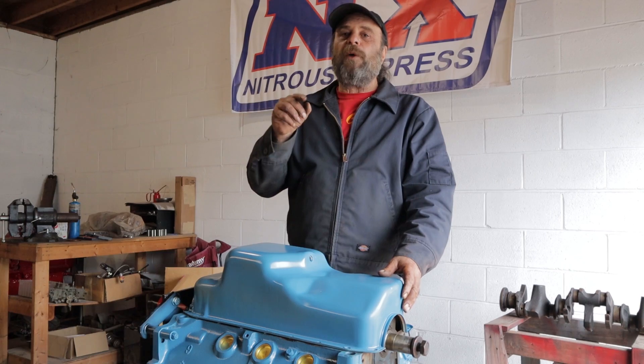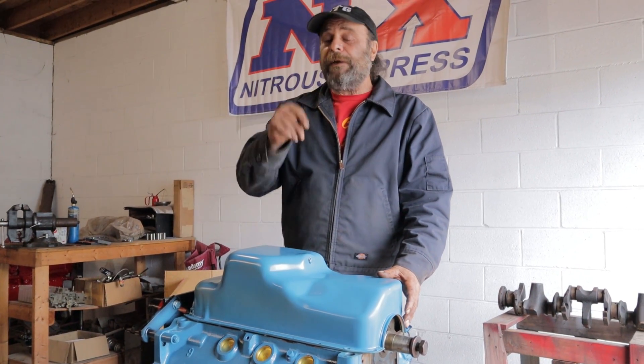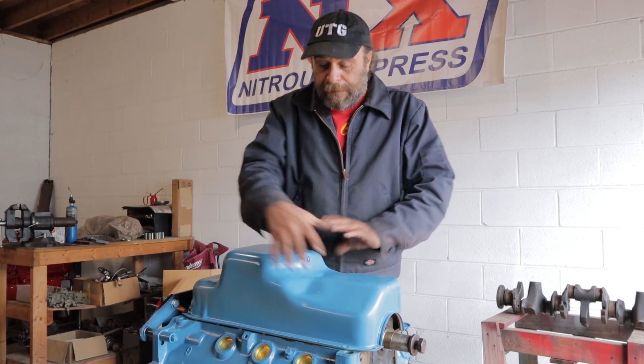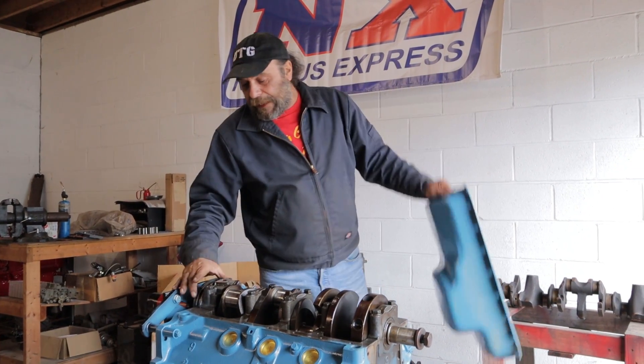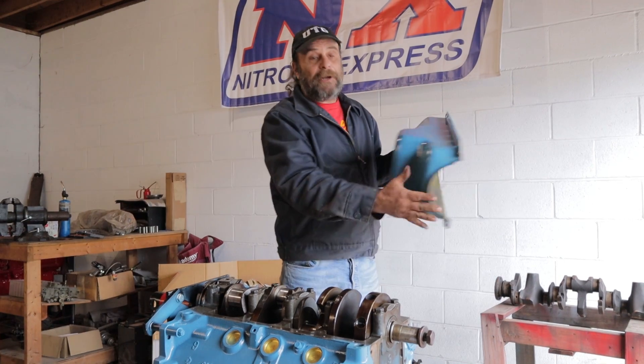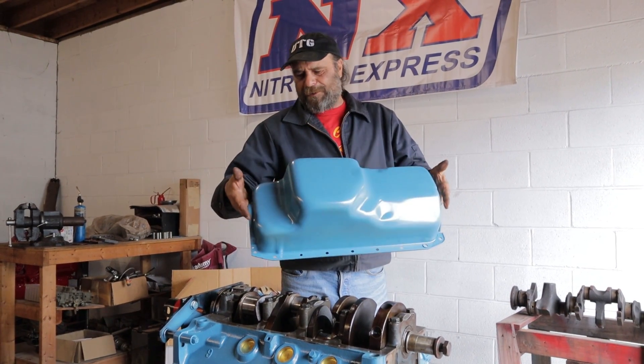First, if you're making a swap from a 318 to a 360 in a car, keep in mind that the 318 and 360 oil pans are different. The pan itself is the same, but the 360 uses a smaller diameter main cap, so you've got to use a specific pan for it. This is one we picked up cheap online — it was like $50.